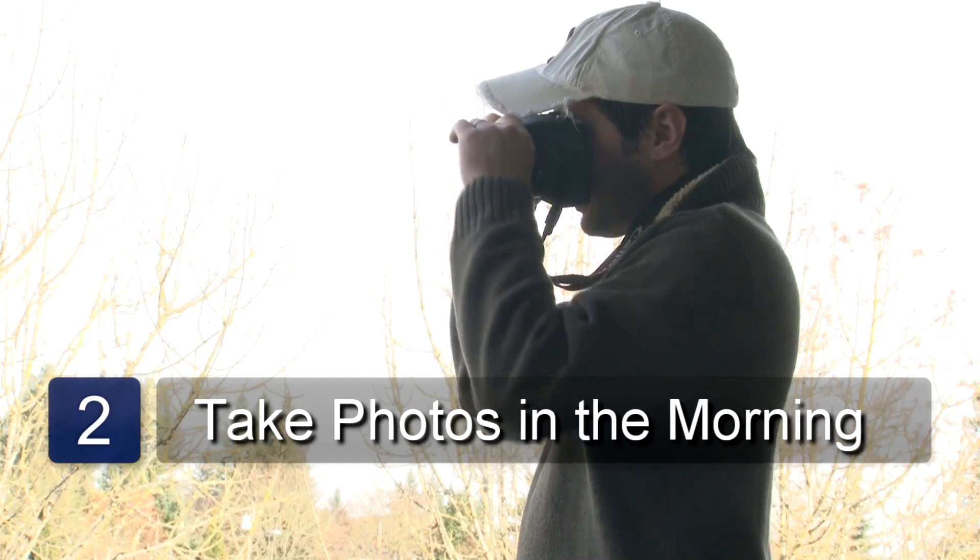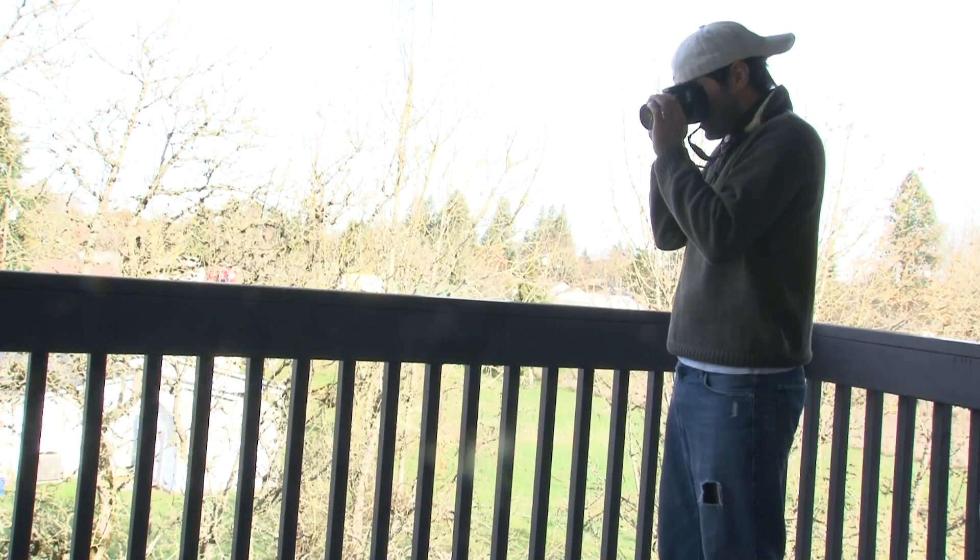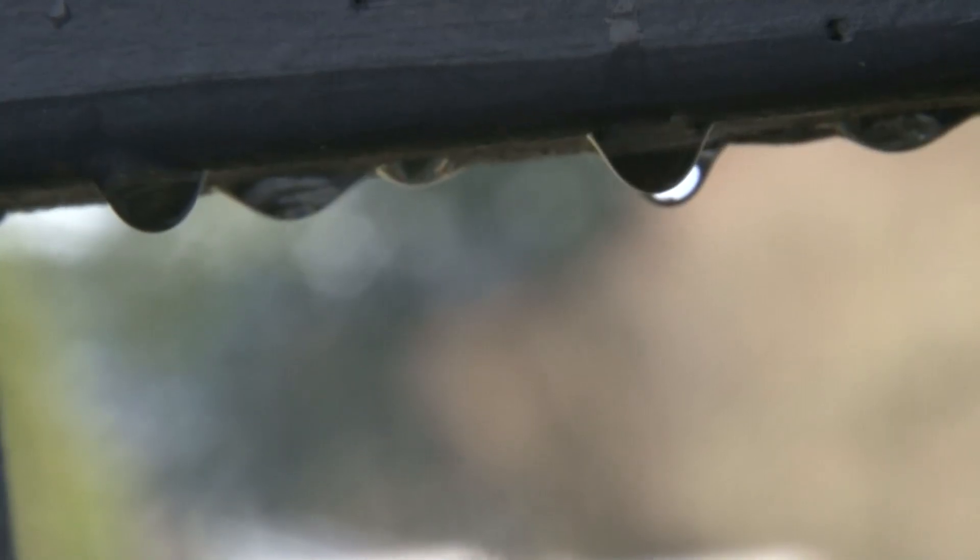Try to get your shot in the morning when there is a lot of natural lighting. This will be essential in getting a good shot of the water droplets. Look through the camera and focus on the exact place you want to take the photo of the water droplet.